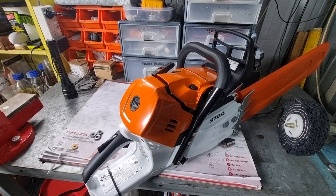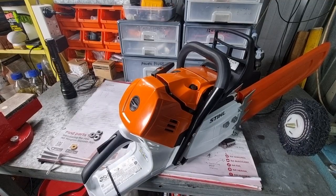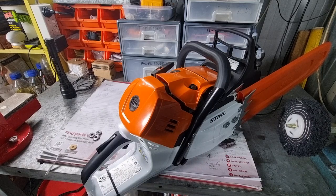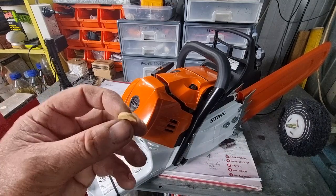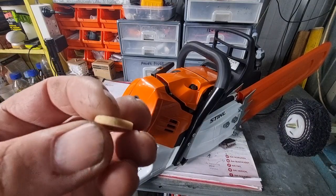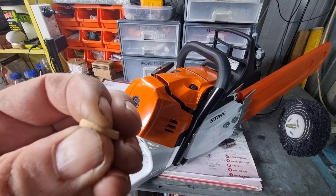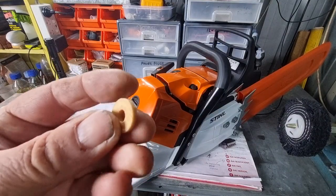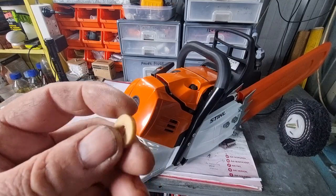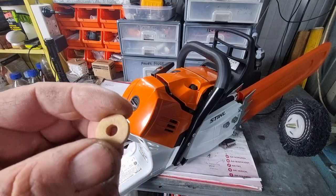G'day YouTubers, Tinker O'Toole here with another video — just a bit of an update, a little modification that I did. We did a video on the air filter, and a lot of people, doing a bit of research, suggests that this high-density foam little washer compresses relatively easily over time and becomes a bit distorted.